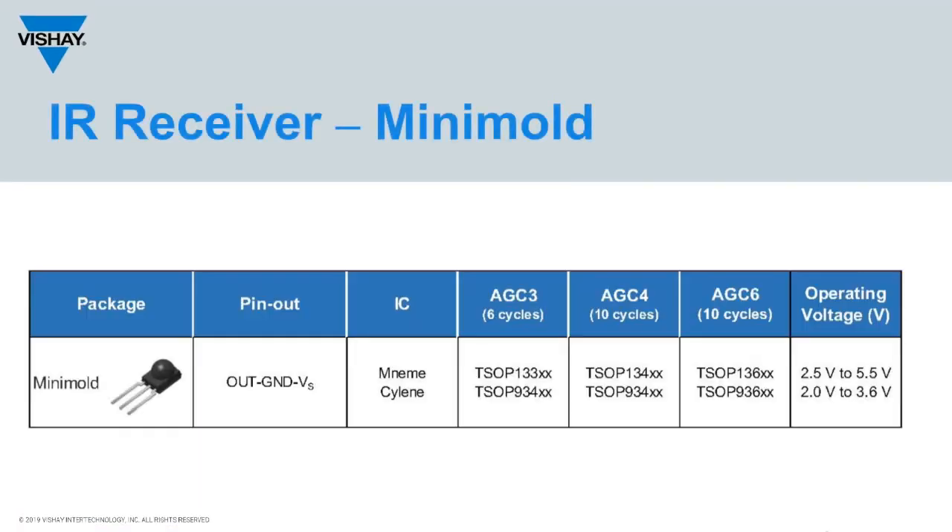One last difference between the TSOP-1 and TSOP-9 series that you might need to consider is the operating voltage. The TSOP-9 series only operates to a maximum of 3.6 volts, while the TSOP-1 series operates up to 5.5 volts.